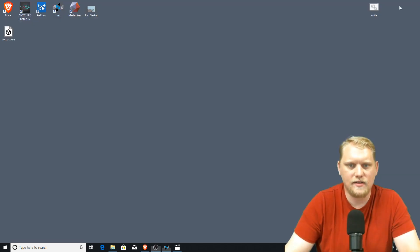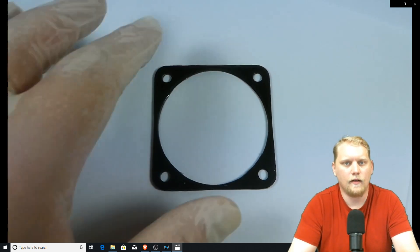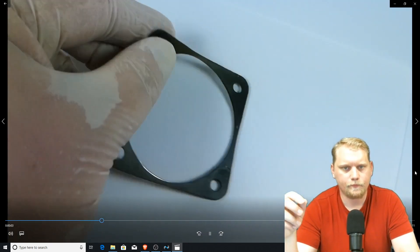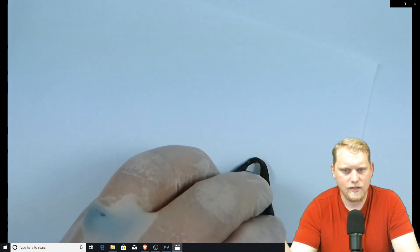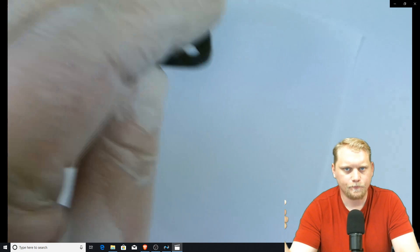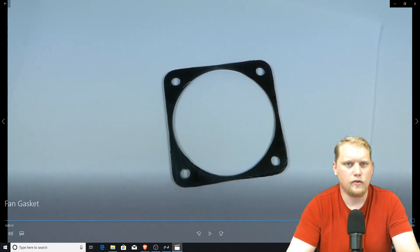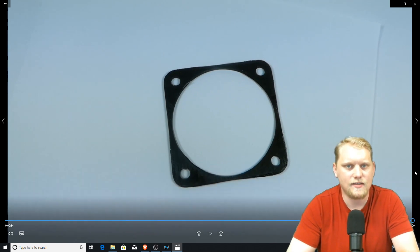I did a short video here where I printed a gasket for a computer fan, and you can notice how it folds over twice and will go back to true when you release the pressure. So, very strong, very tough resin. You can torque down on it to a reasonable degree and create a very nice, tight seal.